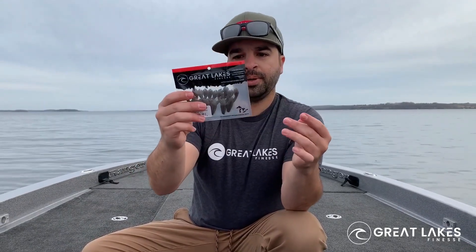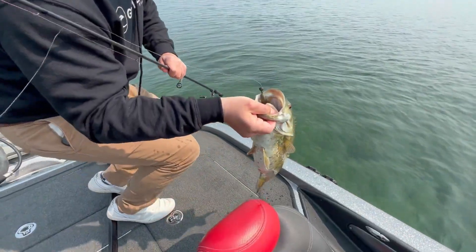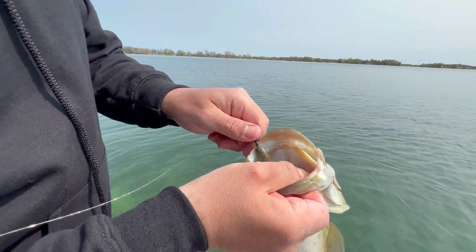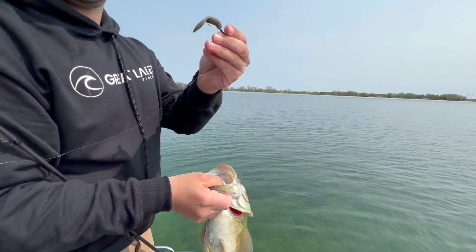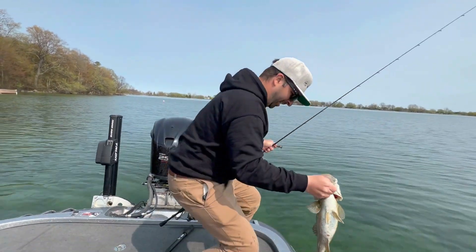Do yourself a favor and pick up a Snack Craw. It's super durable — you're going to get a lot of fish out of them. The claws are super strong; you're not going to have panfish ripping them off. You're going to love this bait — check it out.